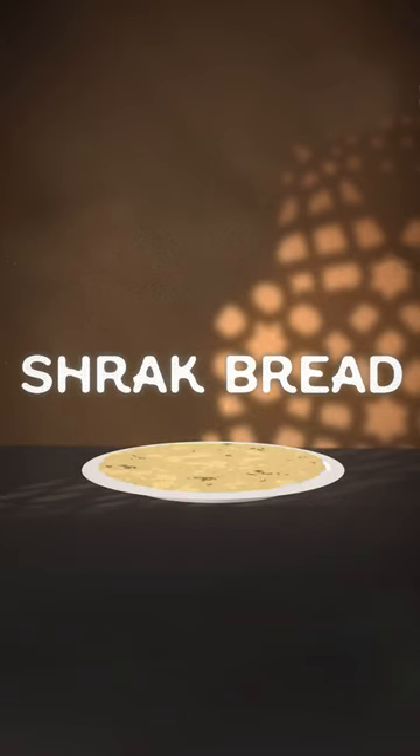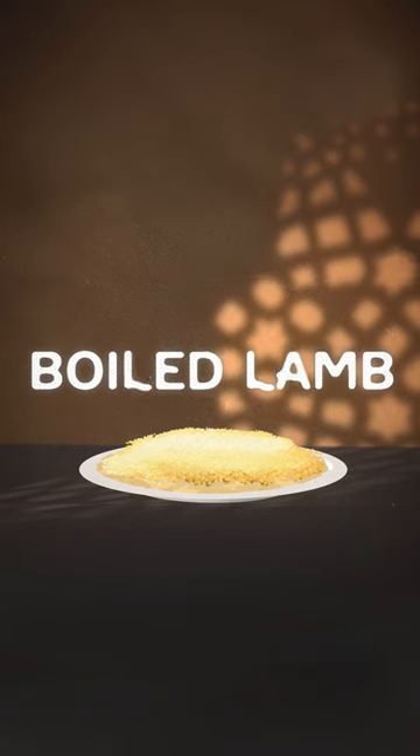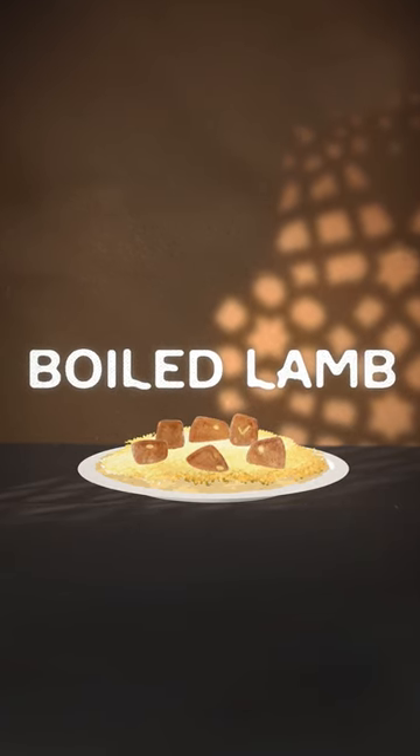There's no such thing as a Jordanian meal. The only thing that we can claim as Jordanian is mensaf. Mensaf is a shrak bread that's topped with rice that's cooked with a lot of ghee, and it's delicious. And then on top of that we put boiled lamb — melt-off-the-bone kind of lamb.